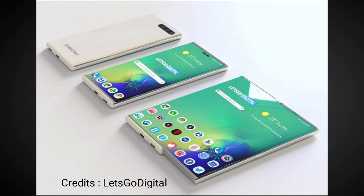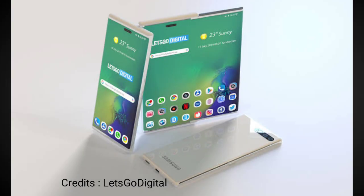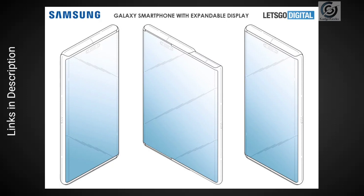The South Korean company is now reportedly working on another smartphone-tablet hybrid, which will not employ a foldable display, but will have an expandable display that can be pulled out. Samsung has filed a patent for a phone with an expandable display with the ability to be pulled out for use in tablet mode.